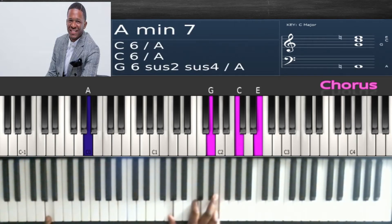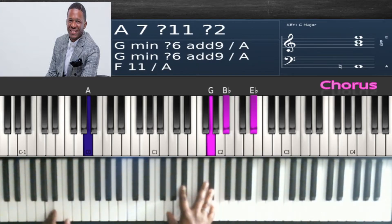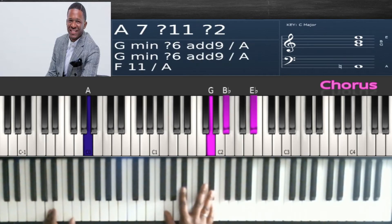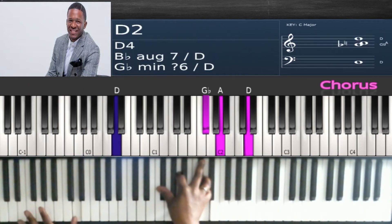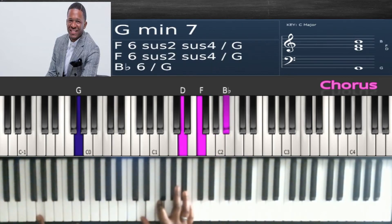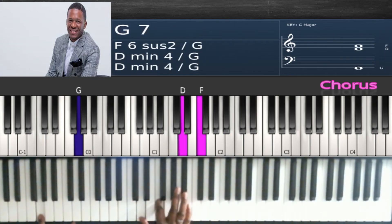Change the bass to A. Then change to an E flat major chord: G, B flat, E flat. Change the bass to D, change the chord to a D major chord: G flat, A and D. Then back to 'he reigns' — do this inversion: G in the bass to D, F, B flat.